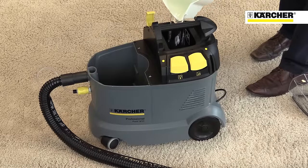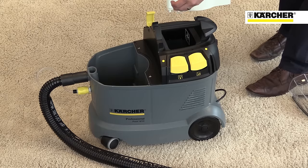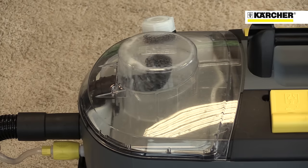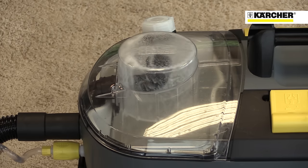Filling the container is simple and mess-free. Just fill the dirty water bucket with clean water, pour into the machine, and add two of Karcher's great cleaning tablets that dissolve in the water. When the clean water is sprayed onto the carpet and then vacuumed up again, the dirty water is collected in the bucket.